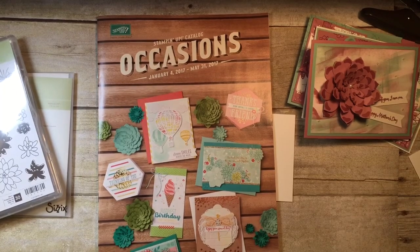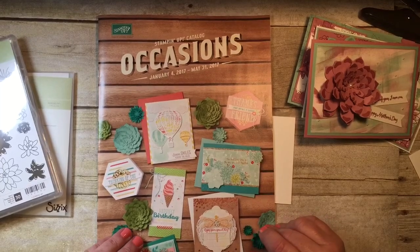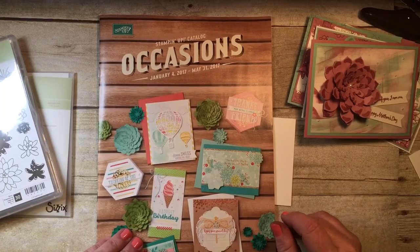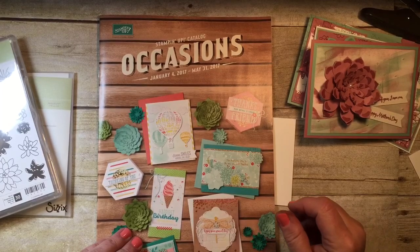Hi guys, thanks for joining me. My name is Susan Timchak and I'm an independent Stampin' Up! demonstrator. I'd like to welcome you here if you're a brand new subscriber to my channel — thank you for joining. If you've been here before, thanks for returning.